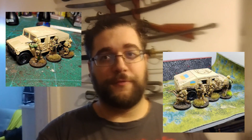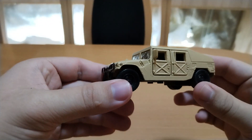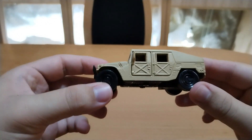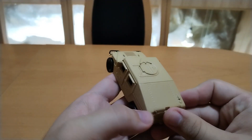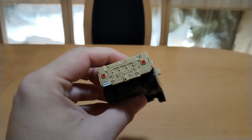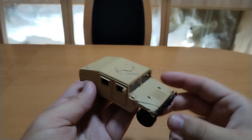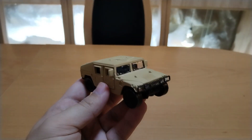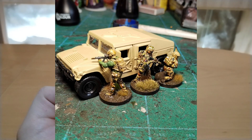Hello, welcome to Potan's War. Today we will take a look at how to make a 4-dollar Humvee into a splendid wargaming piece. This is a 4 USD or 4 Euros die-cast Humvee from China. It's 1 to 43 scale, so it's more than good enough to use in 28mm ultra-modern or modern settings.